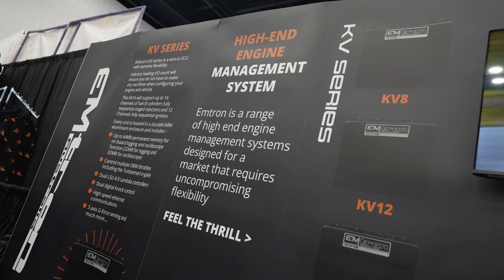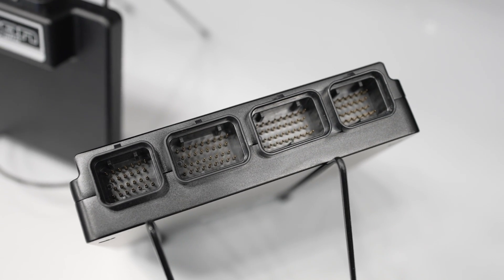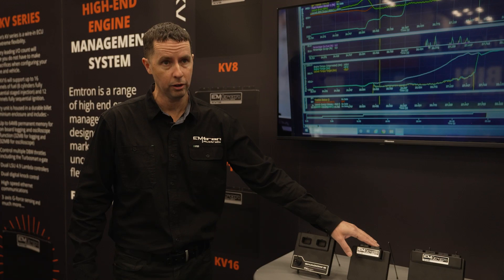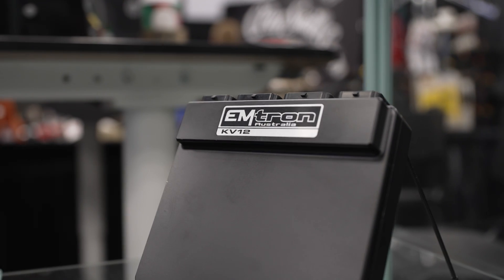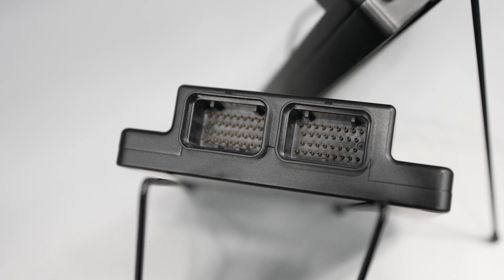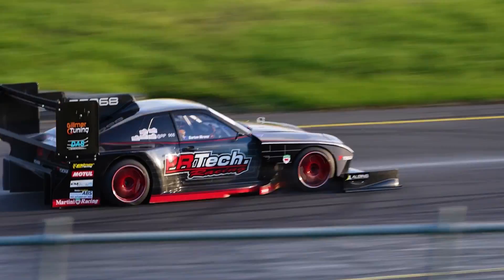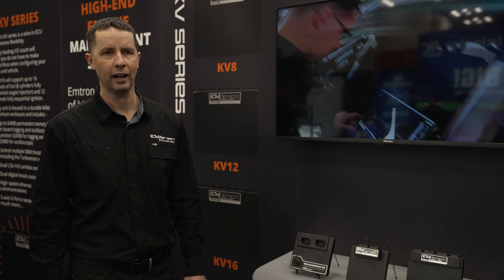The KV has a huge I/O count — 120 pins — and has Lambda built in as well. Motorsport-wise, the KV and SL are both exactly the same, except the KV has peak-and-hold injector drivers and the SL does not. If you have an application in a motorsport environment that doesn't need as many pins — maybe a motorcycle or just an engine with fewer sensors — the SL will be perfectly fine. For pro-class time attack, it's going to be a KV, and more often than not a KV8. The KV16 and KV12 are reserved for higher cylinder counts.